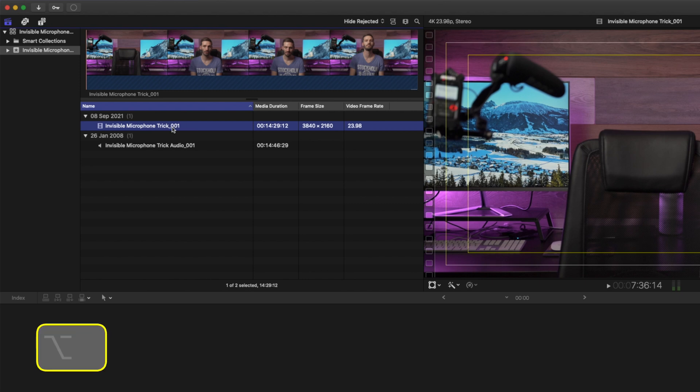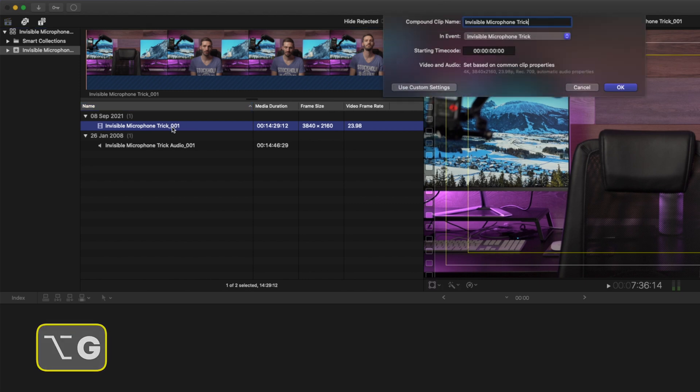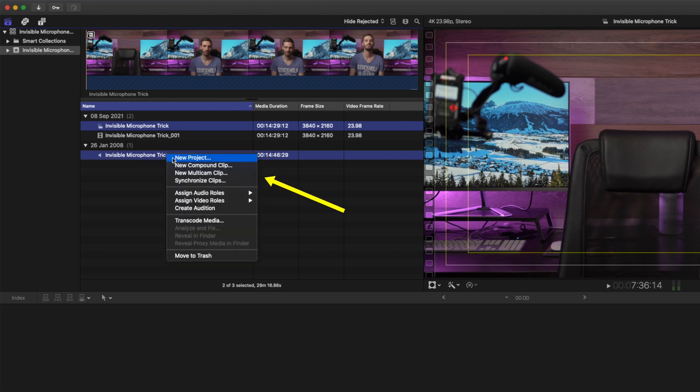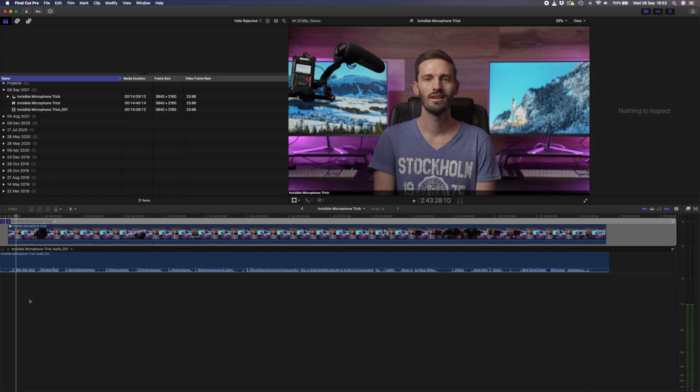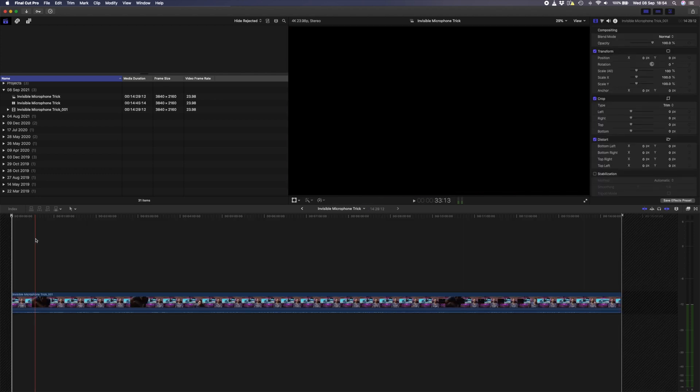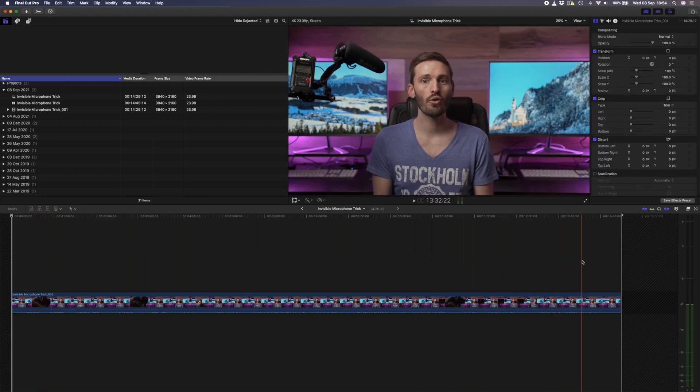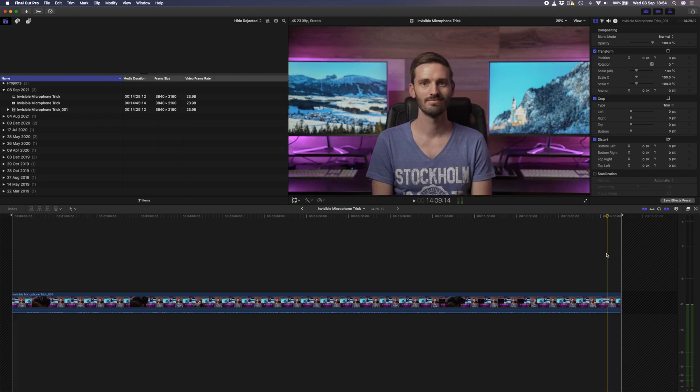I'll select my video file and hit Alt+G to create a compound clip. With the compound clip and my audio selected I'll right-click and create a new multi-cam clip. When that's done I can drop it onto my timeline and double-click to open the multi-cam, then double-click on my compound clip to open that up. If I scrub through to the end where I moved the microphone out of the frame and sat back down, this is my clean plate.